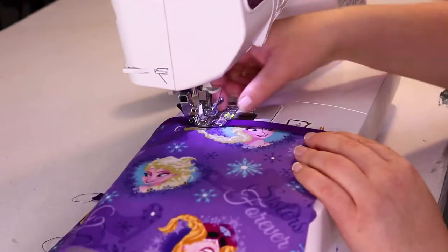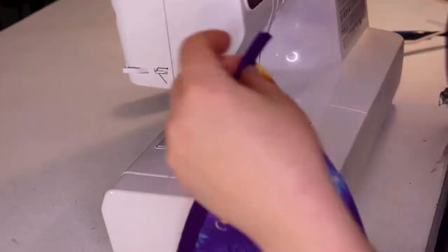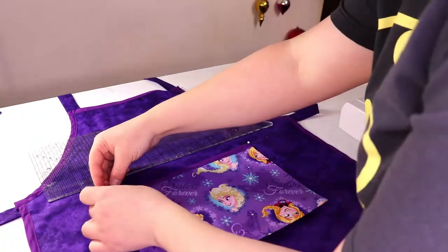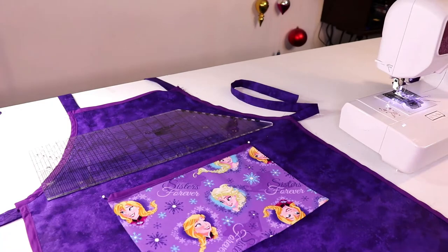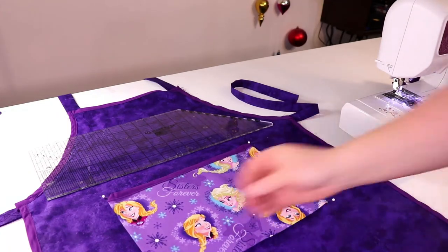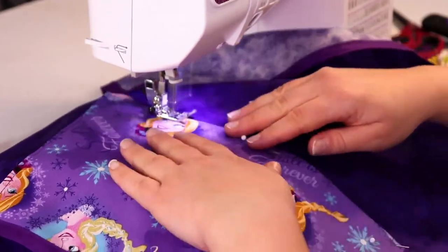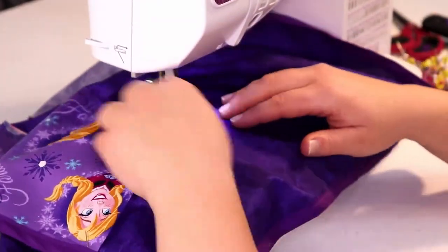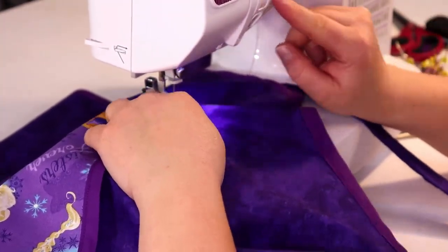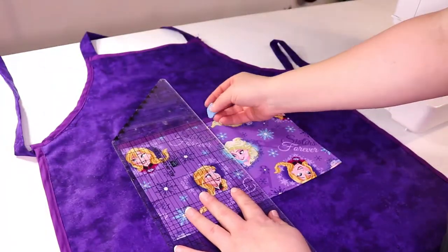I sewed bias tape over the top edge leaving room on either side to tuck under. I found where I wanted to put the pocket, pinned it down, and sewed it flat. Then I sewed right down the middle to make one pocket into two pockets.